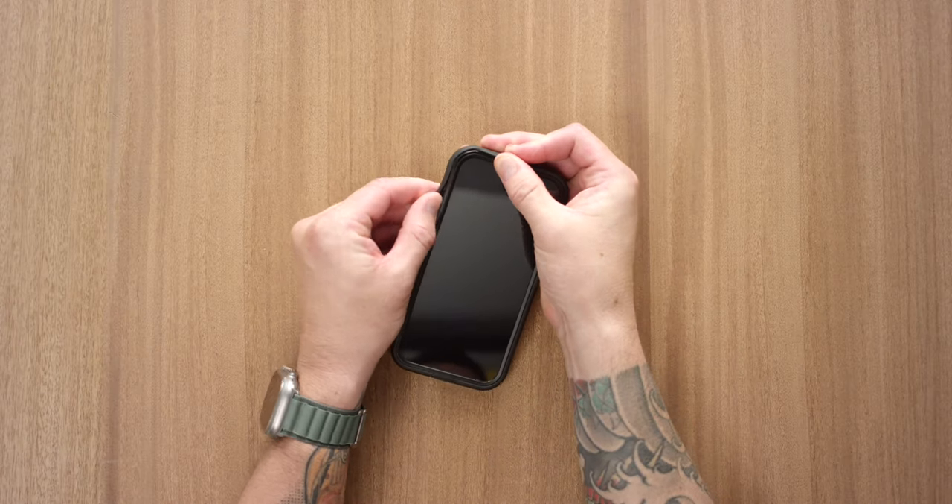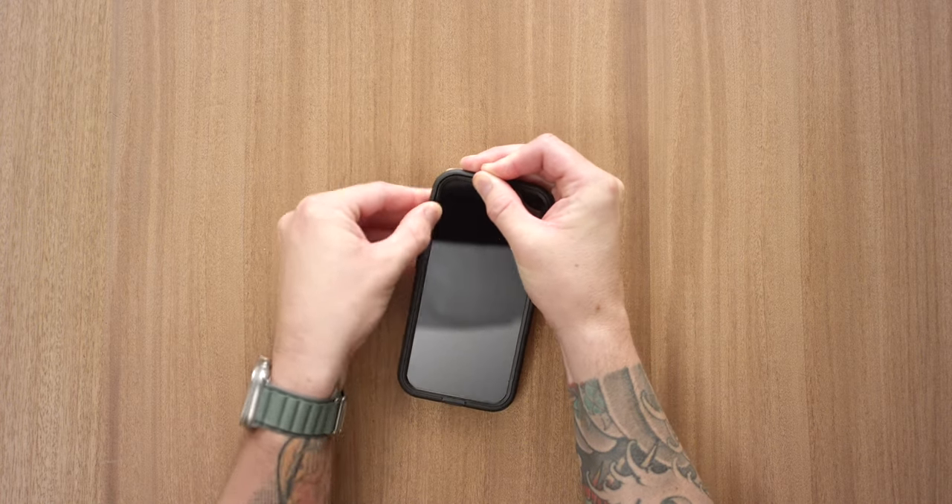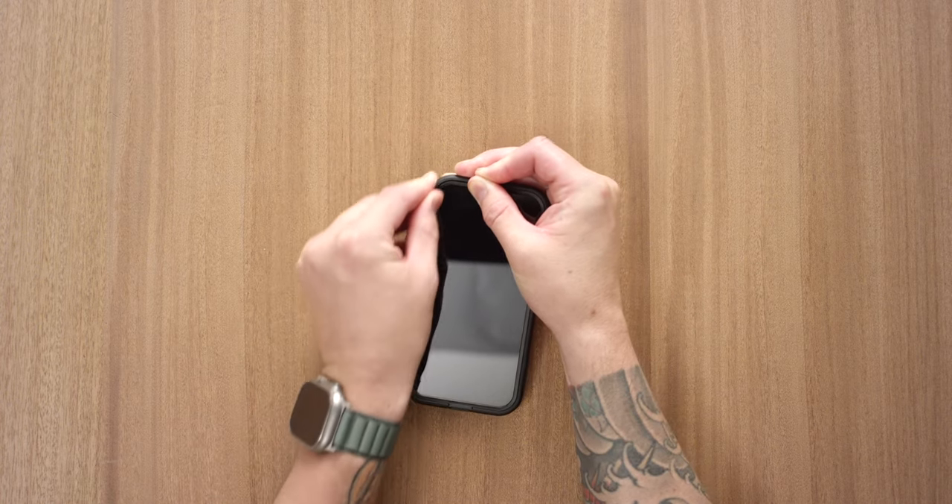If necessary, gently pull back the rubber seal to slip the lid all the way underneath. That's it! Your phone is protected and ready to go.